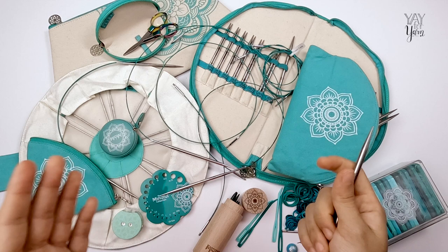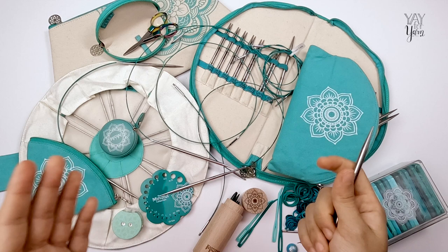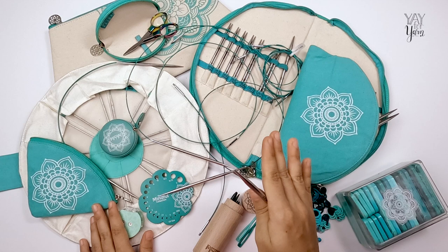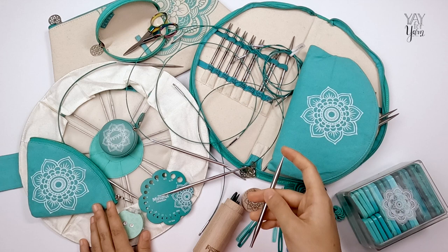Of all the knitting needles I have tested, these are definitely my number one pick for a metal knitting needle. These interchangeable knitting needles from the Mindful Collection are perfect — they have the best tips, the best cables, the best connectors, and overall the best design of any other metal knitting needle I have tested. I love that the needle tip is all one piece and one material with no seams, so stitches can just glide smoothly across without getting stuck. Whenever I feel like using metal needles, this is what I reach for every time.